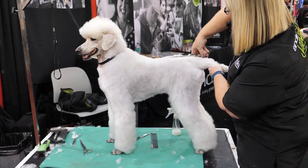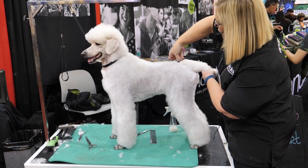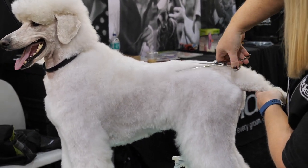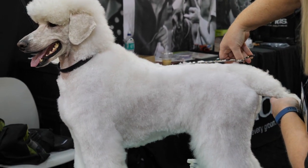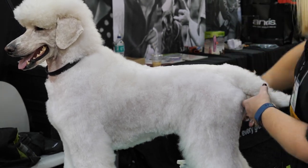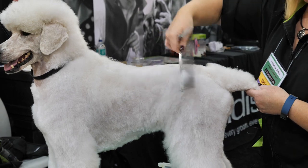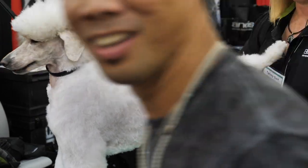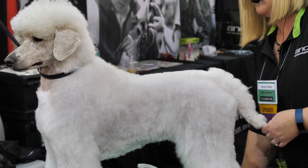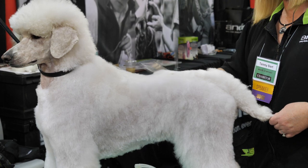We want this level top line, so I'm going to come in and start scissoring. You can see I'm holding my shear straight but nothing is coming off here, so I'm going to take this a little shorter because we want this to be level. She dips a little bit right in the middle. I'm going to comb it again, give it another mist and comb it again. This might seem redundant, but it really does give that nice finished look.